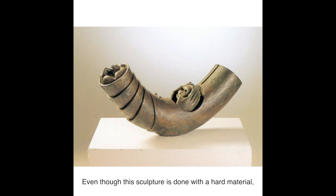Even though this sculpture is done with a hard material, we can almost feel the softness of the hands as they hold on to the child. This is a tender moment between the two figures, and we are reminded of memories of our own parents too.